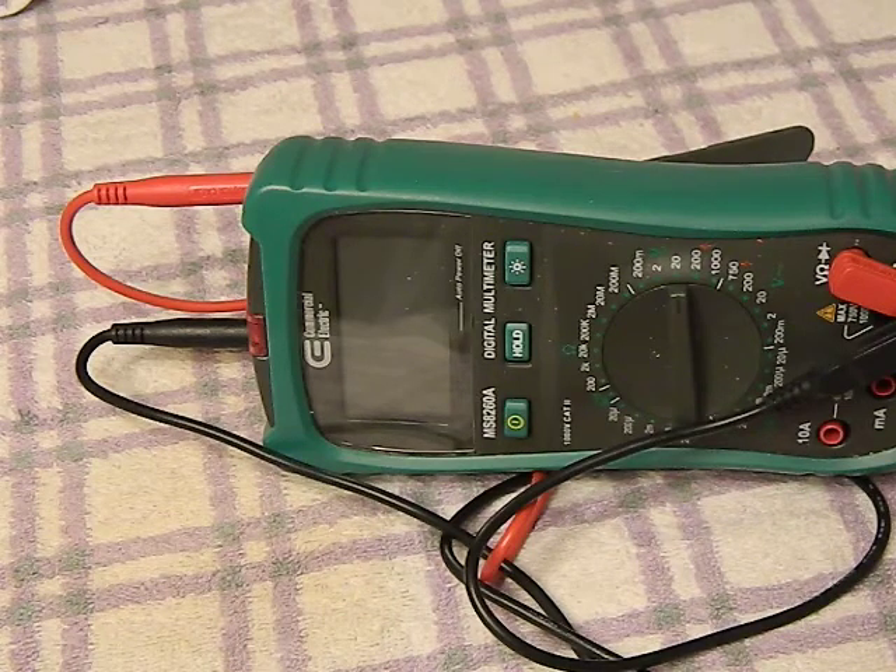Washers, dryers, refrigerators - anything that might have individual electronic components, timers, or anything like that - it allows you to test them.